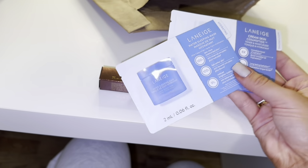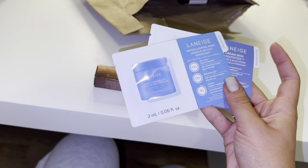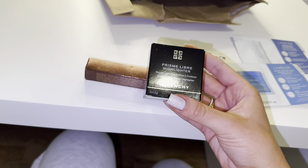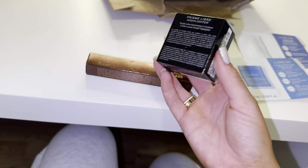I also got the Laneige Water Sleeping Mask, then also a toner and moisturizer. I also picked up the Givenchy Prisme Libre Highlighter in color 10. I can't wait to try these out.